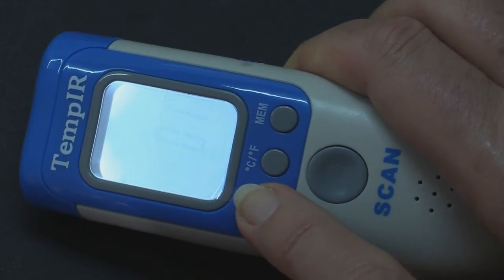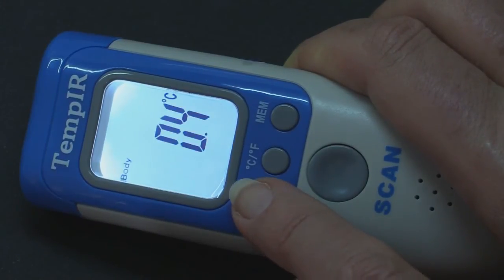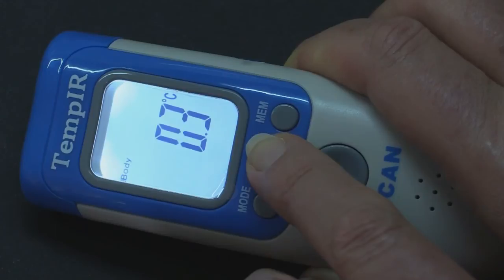To increase the value, press the mode button. Each press will alter the value by 0.1 degrees centigrade. To decrease the value, press the CF button.